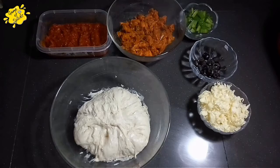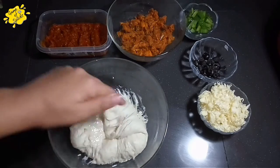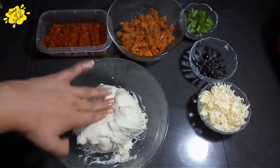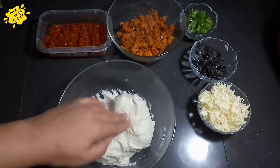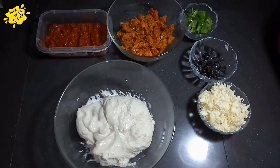The pizza dough has risen. I need to smooth it out. I made it in a dough maker so it will be nice and smooth. I will knead it well and then spread it in a pan.